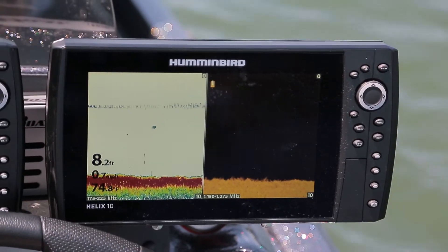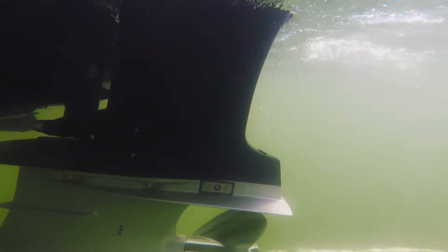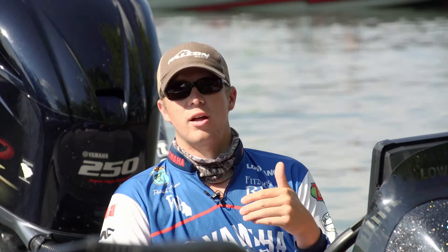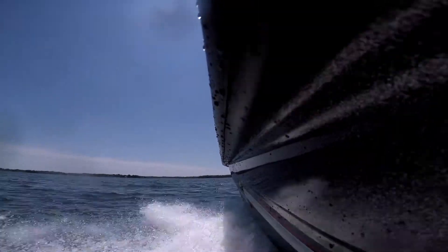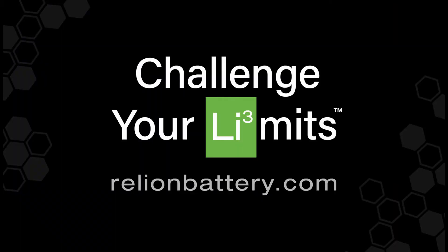It's the graphs, the Lowrance graphs. That way you know when you turn the button on, it's shooting the same image every time. You know what you're getting into. There's no question of your product. And that's why I believe Reliant are the best batteries right now. Challenge your limits and learn more about the new RB60 on our website.